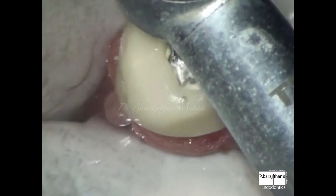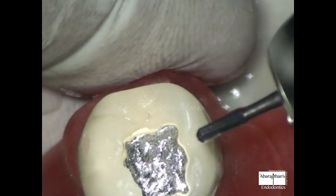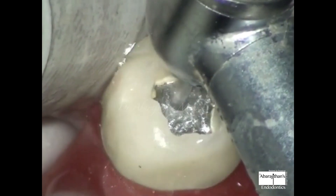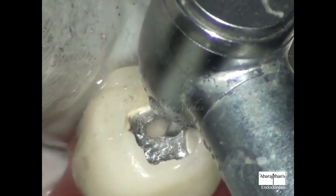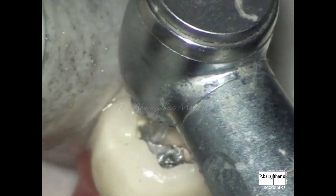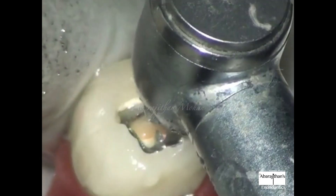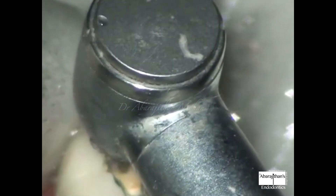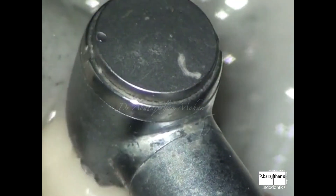After cutting away the ceramic, there is metal underneath, and a diamond is not a good option to cut a ductile material like metal. So we use a metal-cutting burr — a less-fluted tungsten carbide bur. You can see how effective a TC burr is for cutting metal. When you use a metal burr on ceramic it easily breaks, or when you use a diamond on metal it takes a lot of time. This is a very important critical clinical tip.